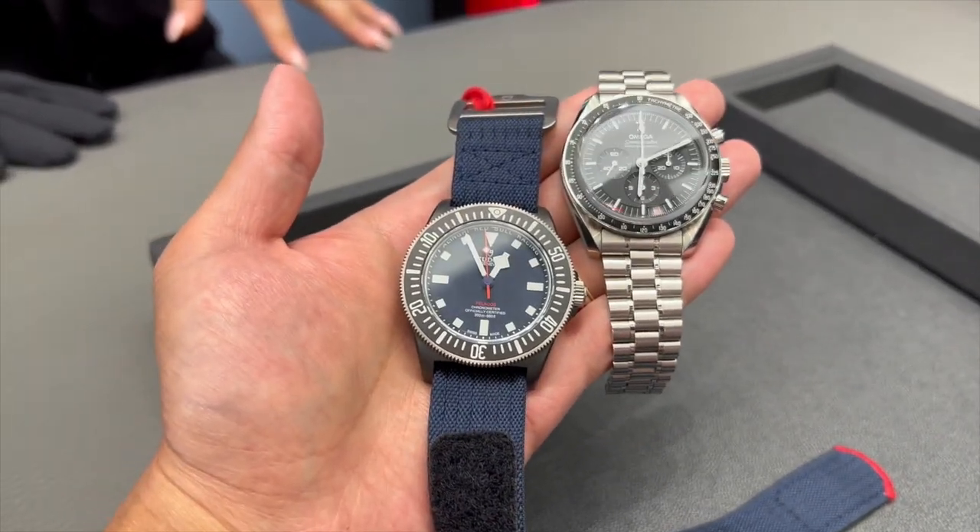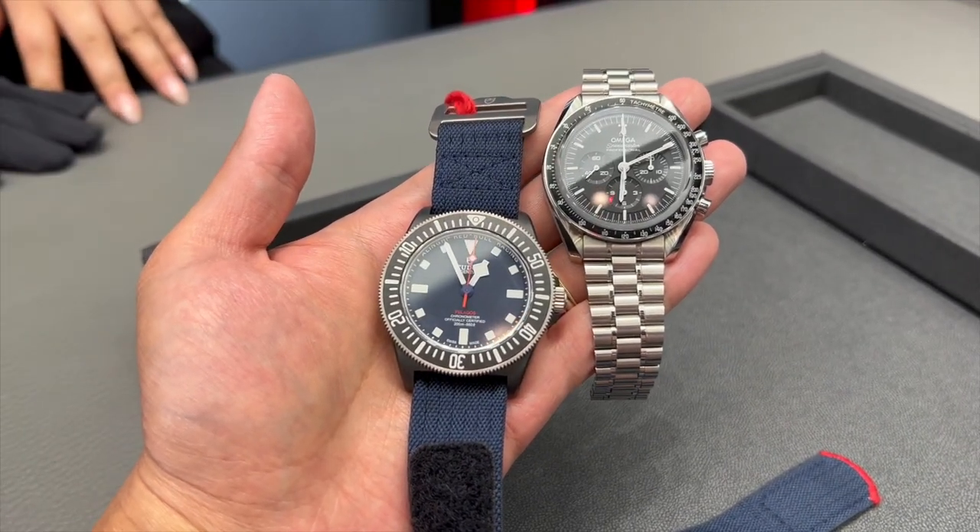If the new FXD is not for you but you are considering other new releases by Tudor, check out my hands-on reviews on other popular releases by clicking on one of these videos. Cheers!